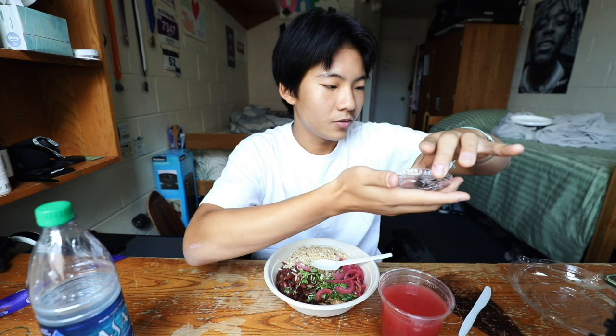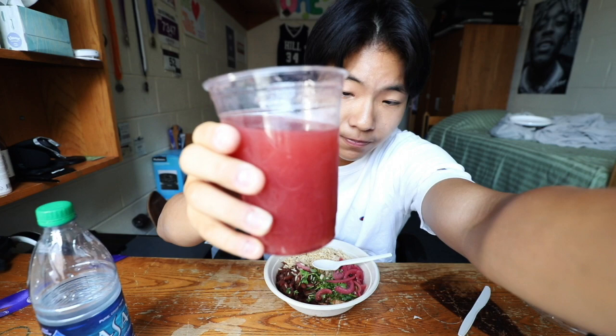With your meal you get an option from all the soda drinks. This strawberry drink — you can see there are strawberry seeds at the bottom. It's really good and it's not that sweet either, which I really like.